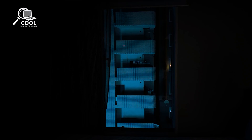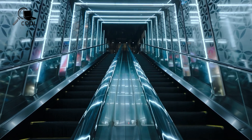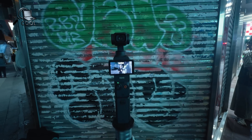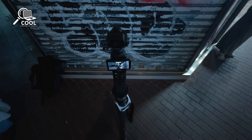being able to stream directly to platforms like YouTube or Twitch from a handheld camera would revolutionize the experience. With improved wireless connectivity and smartphone-controlled remote features, the Pocket 4 could become the ultimate tool for live creators wanting to engage with their audiences on the move.